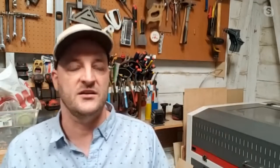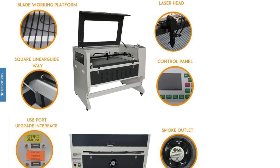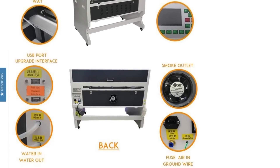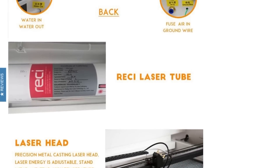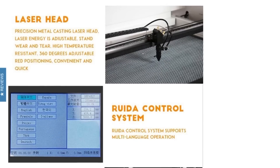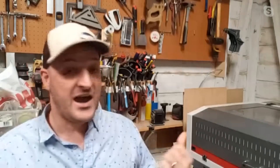Call it three grand delivered. It's a 24 by 36 bed — lots of room — with front and back pass-through, motorized Z with about nine to ten inches of travel, and the whole bed comes out so you can put even larger items inside. That's much more appealing than something like the Dremel or Glowforge, which is about half the size, less than half the wattage, and twice the price.